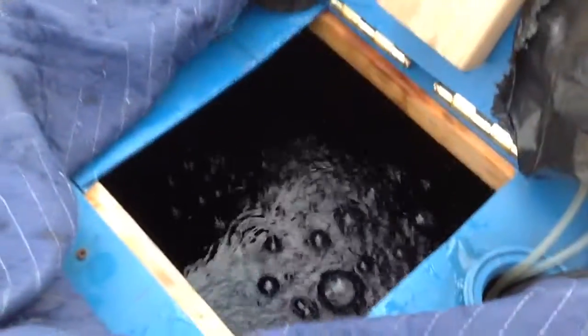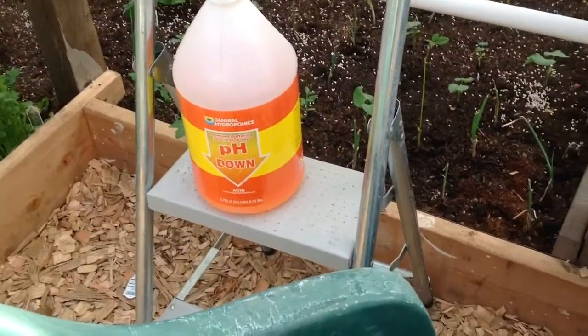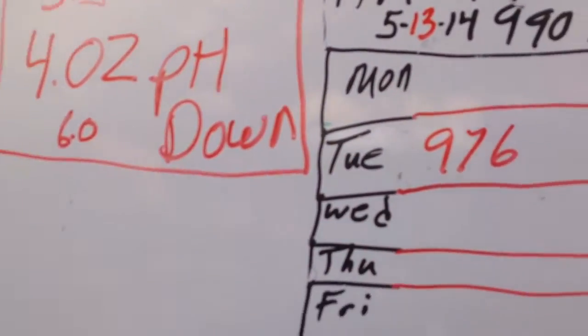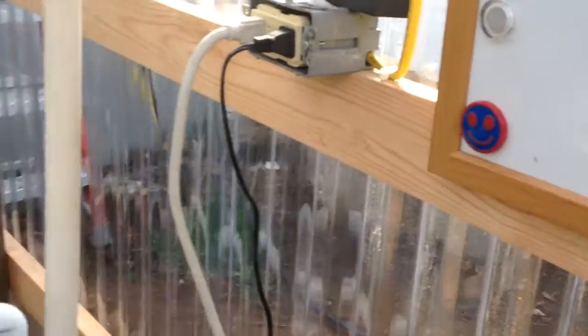I just turned the system on, the pump's on, checked the pH. Had to use some pH down — I used four ounces. I was reading seven on the pH. Four ounces of pH down. And right now, my nutrients, I'm reading 976.